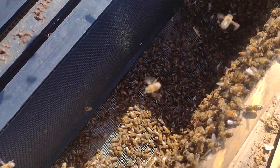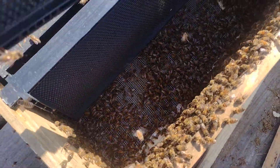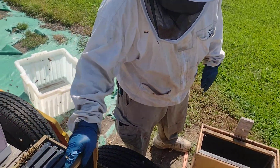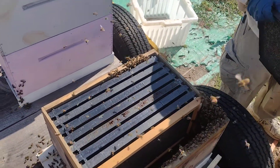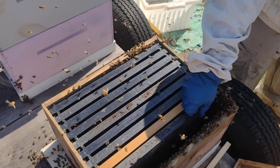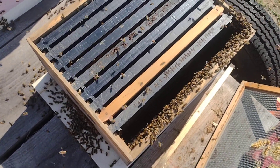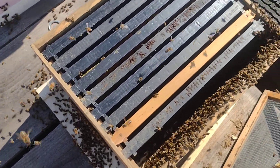She's probably in there. So we're going to get this thing full of frames so that they can do their thing. And they'll be good to go. Definitely a 10-frame box for these girls — that's giving them eight empty frames, so they'll do everything that they need as far as drawing those frames out.